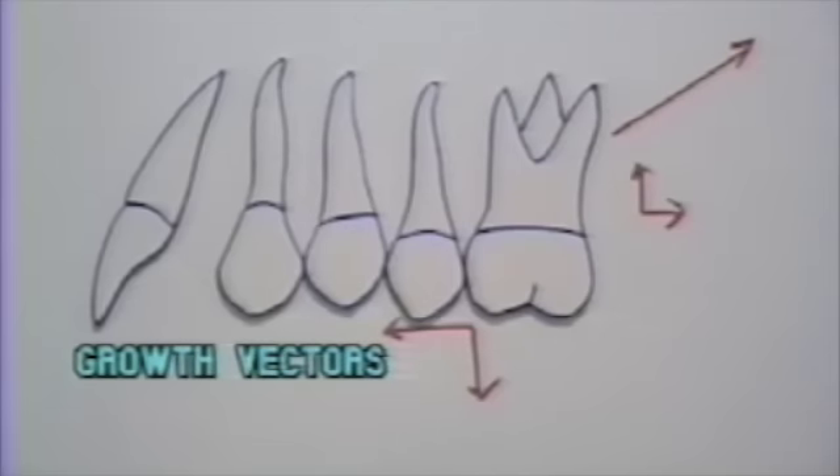If the high pull headgear is used through the center of resistance, the net effect coupled with the growth vectors is a stationary molar. That coupled with growth — which in these cases has a larger vertical vector and a smaller horizontal growth vector — means a moderate amount of class two correction takes place.